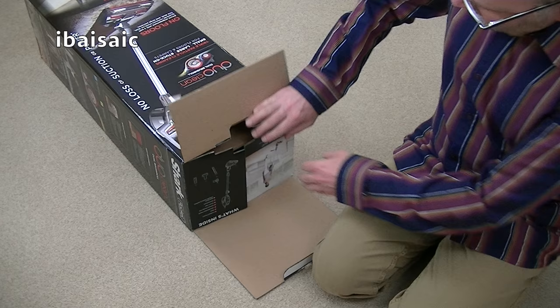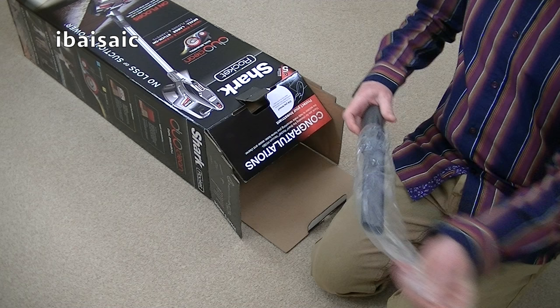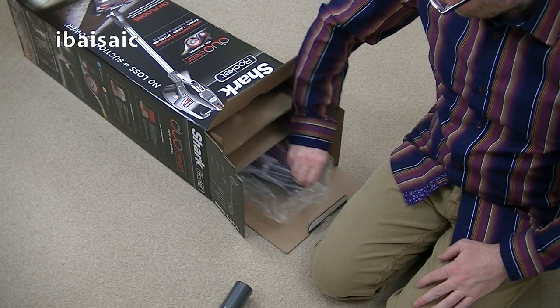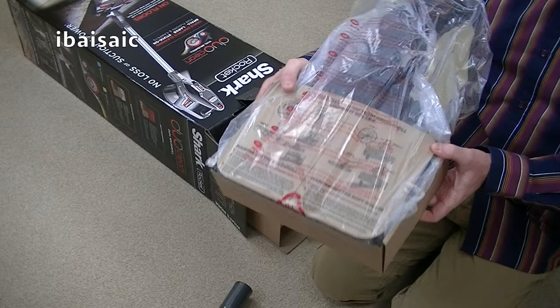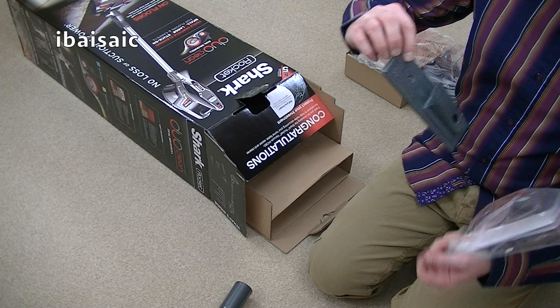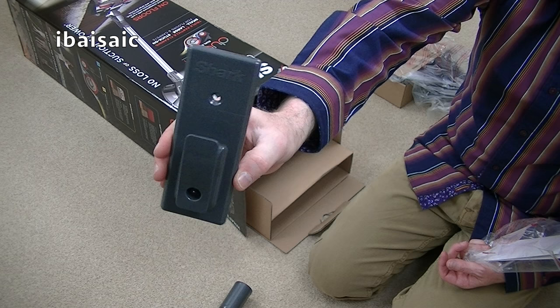So without any further ado, let's have a look at what we've got. First thing out of the box, we have a full-sized crevice tool with a nice Shark logo on it. Here is something very exciting — I'll leave that for a moment, as that's what makes this cleaner a little bit different to the previous Rocket machines. This is your storage hook; if you want to hang your Shark Rocket on the wall, you can do so using the hook provided.